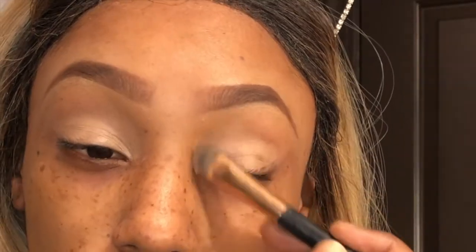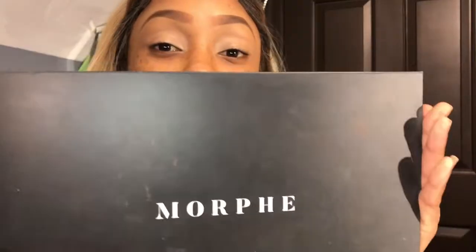Make sure the primer is evenly distributed on your eyelids. We are gonna go in with our Morphe 39A palette. I love this palette — I think I say that about every palette, but yeah, this is a really good palette.